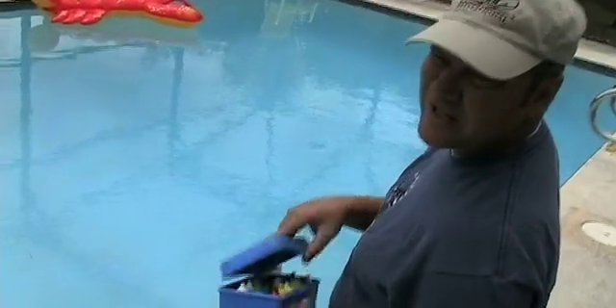Today I'm gonna show you how to check the pool chemicals in your pool. Throw your knees when you do like 70 pools a week — your knees will get raw if you don't kneel on the towel.